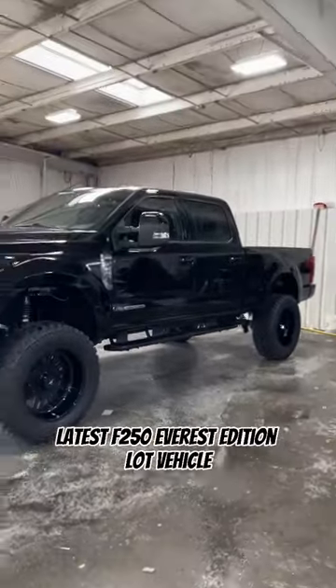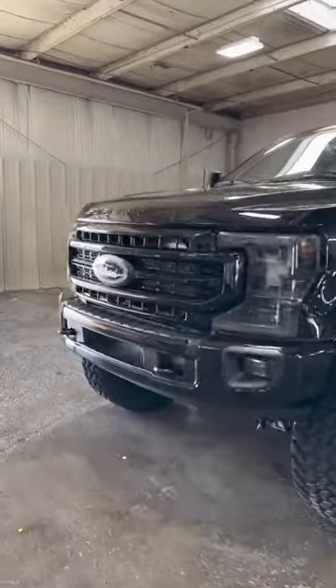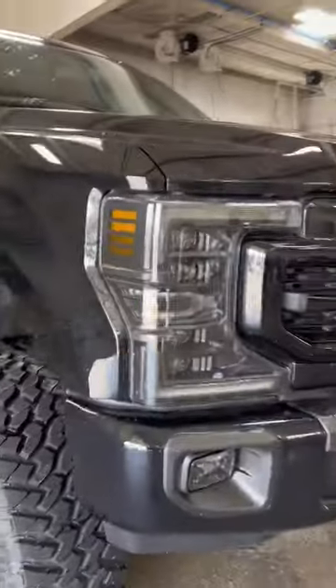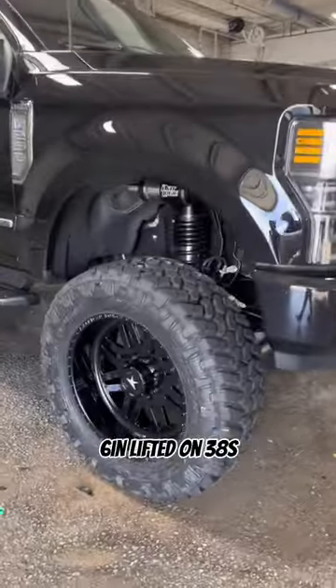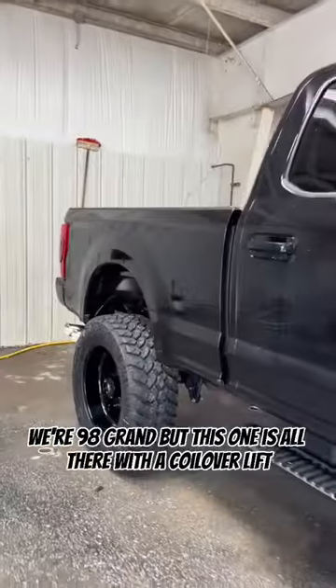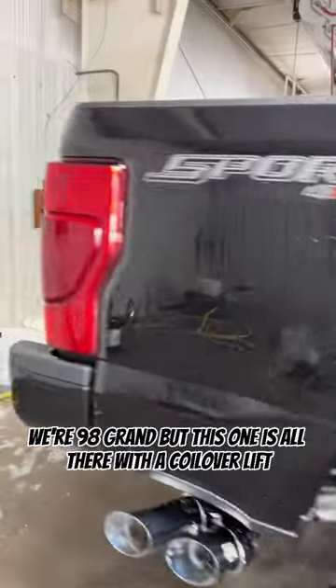Latest F-250 Air Resolution Lock Vehicle — you know how we do, how to do it up in Wild Williams fashion. 6-inch lifted on 38s, we threw the forces on there too. Stepping on them, we're at 98 grand, but this one is all there.